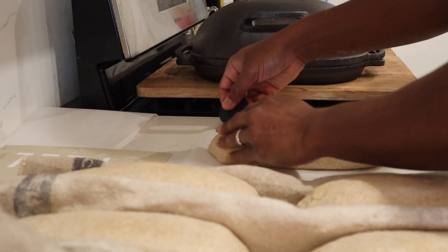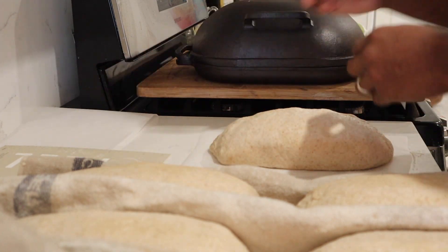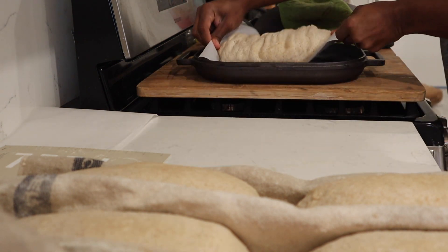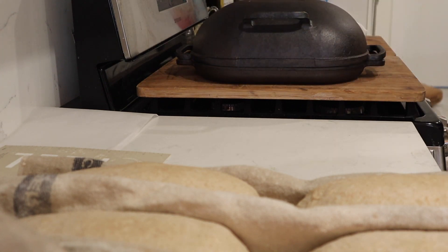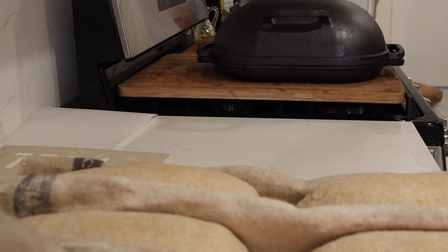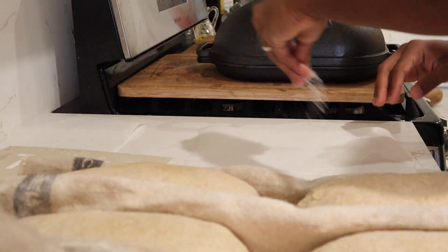It's time to bake our sourdough — what everyone wants. I have the Challenger Bread Pan, which has been preheating in the oven for about 45 minutes. Definitely the longer you preheat the better, because it will be super hot for your bake. I use some parchment paper — I've got some parchment squares ready to go.